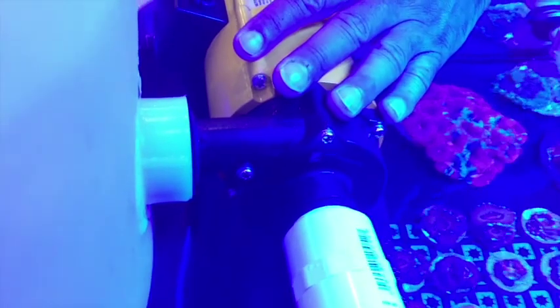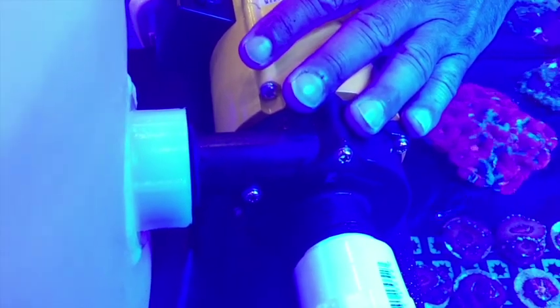The pump is very quiet and very durable with a very good warranty, and everything can be disassembled easily and fast.